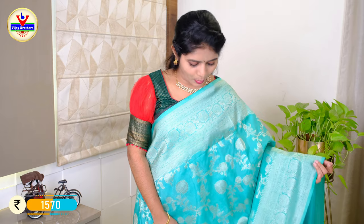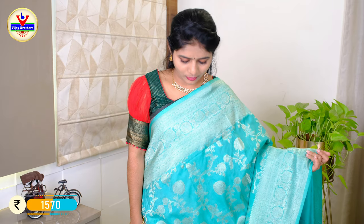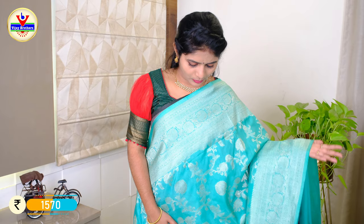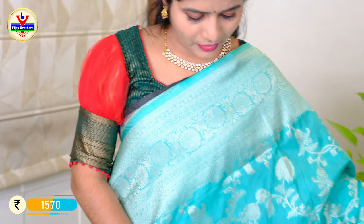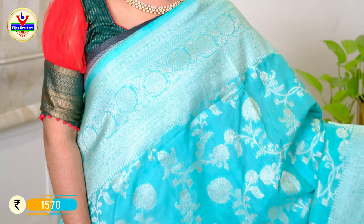The color combination of this Georgette is the same color for the body. We have 10 inches of border with silver zari weaving and all-over zari weaving.